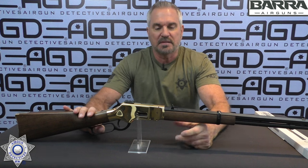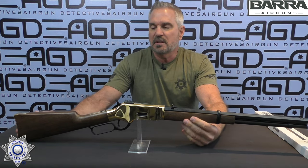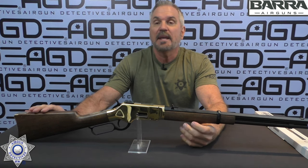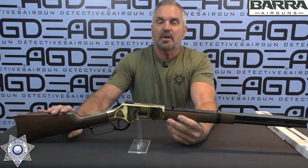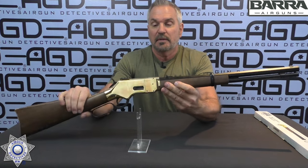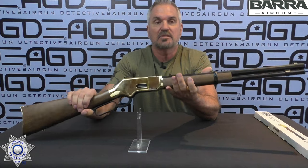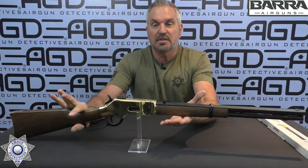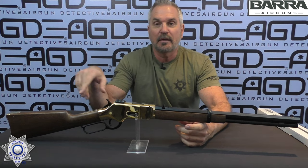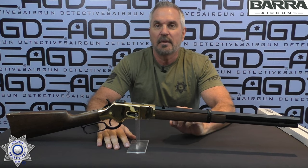Speaking of positives — first, I've got to talk about the fit and finish of this rifle. It's amazing. This synthetic faux wood stock is remarkable. You would swear it's real wood — it looks that good, it feels that good. Also I love how solid this rifle is. When you pick this thing up, it feels like a genuine centerfire rifle because it is heavy — just under seven pounds, a solid rifle. Not confused as a toy. I like the ejecting shells, which is very realistic whether you're shooting BBs or pellets.